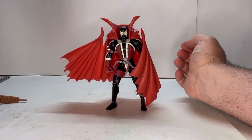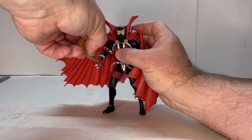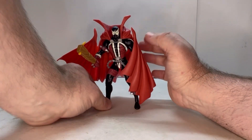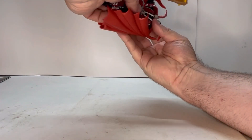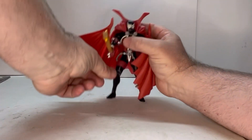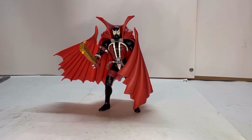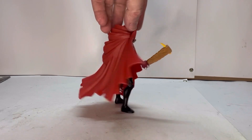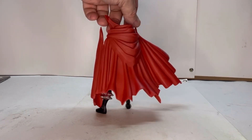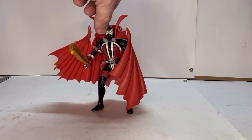Okay, so now we've got him standing with the cape — I'll give him his board and nail for whatever reason. As you can see the cape definitely makes him a little bit back-heavy, but once you find his positioning he stands really well. Let's give him the full rotation with the cape — he has that whole classic Spawn look, which is really nice.